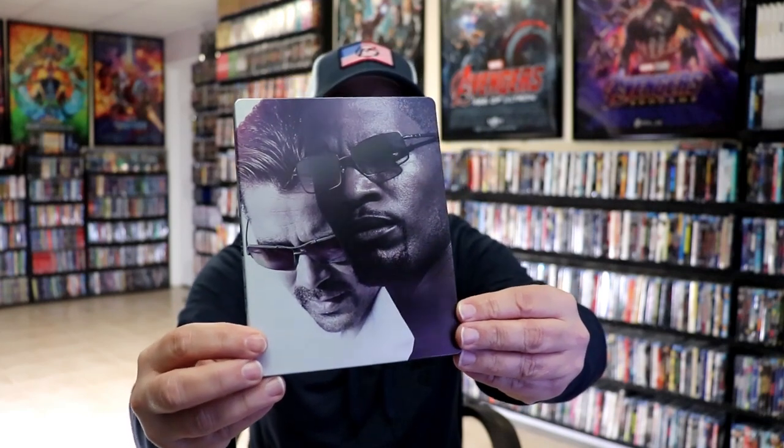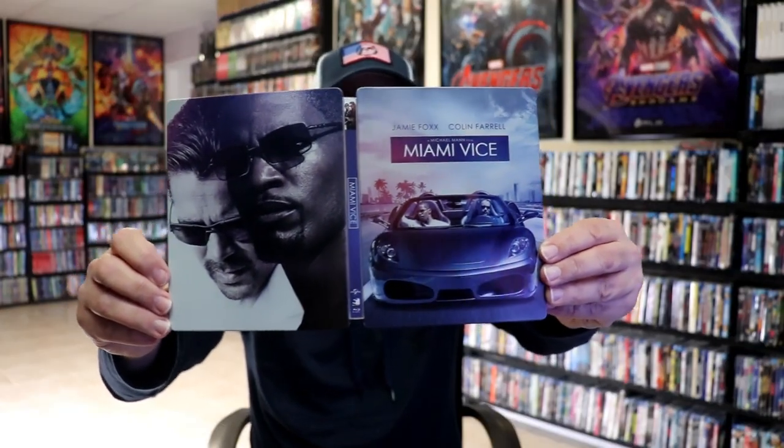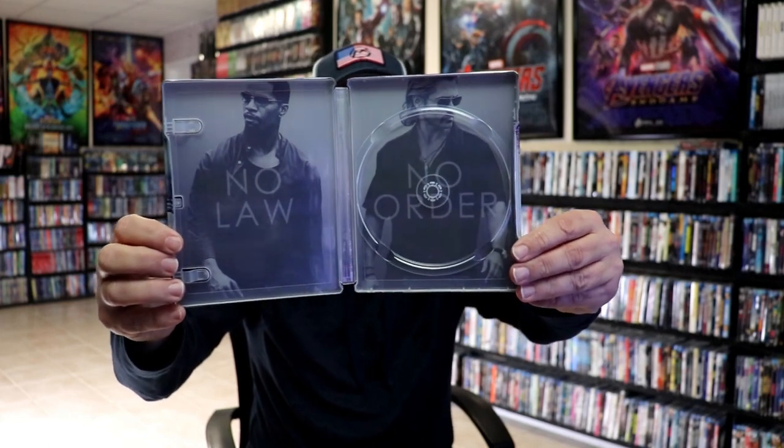We've got some spot gloss within the sunglasses, which I think looks really nice. We open it up. We have the front and back together — really nice-looking artwork. On the inside, it does come with just the one Blu-ray disc with some disc art. And then we do have some inside artwork with the two stars — 'No law, no order.'